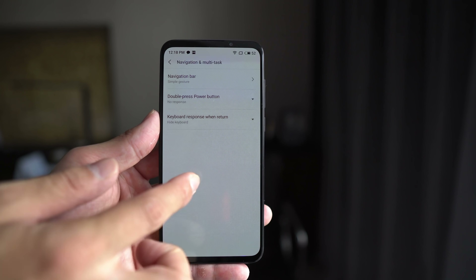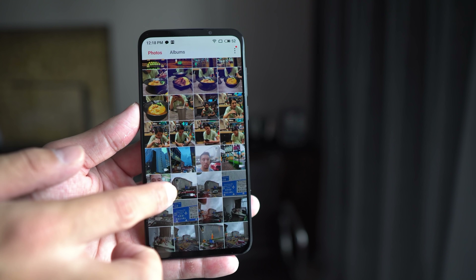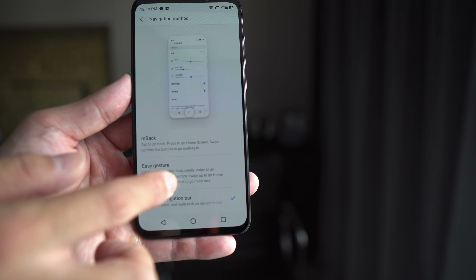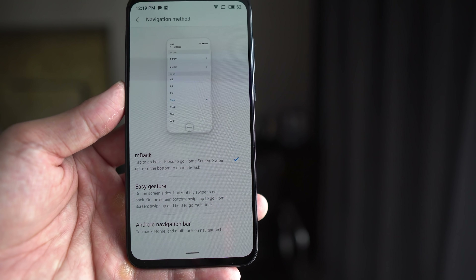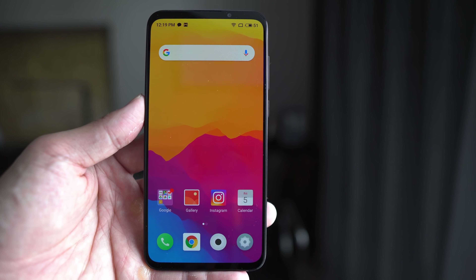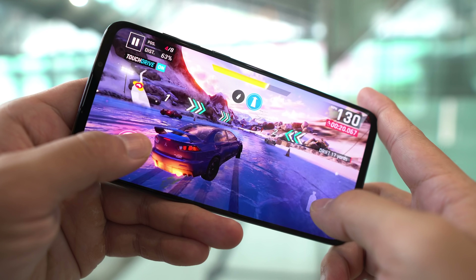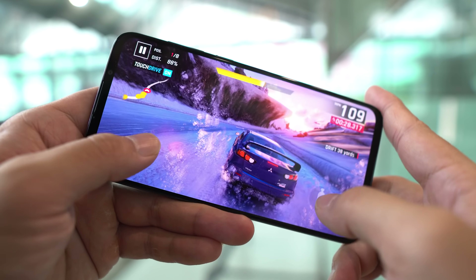Meizu also gives you three different navigation options, which I like. Right now I'm using the full-screen swipe navigation, which works just like Huawei and Xiaomi implementations — swipe from the edges to go back, swipe from the bottom to go home, swipe up and hold to go into app overview. If you don't like that, you can also use traditional Android three-button navigation, or MBAC, which is Meizu's own navigation bar using a combination of swipes and taps. I'm not a big fan of MBAC — it kind of reminds me of the Android 9 pill. There was a little bit of lag there — you see what I mean? The Snapdragon 670 just isn't that optimized on this phone.